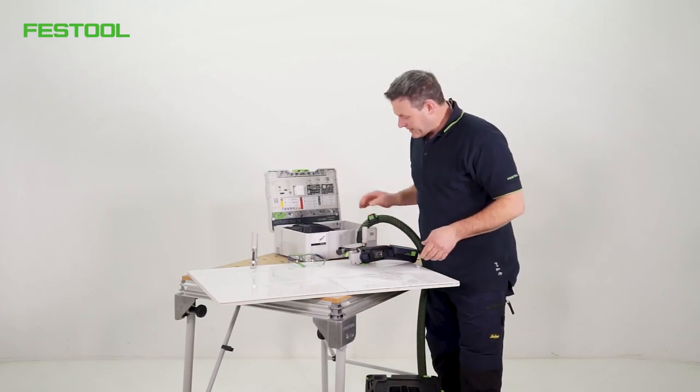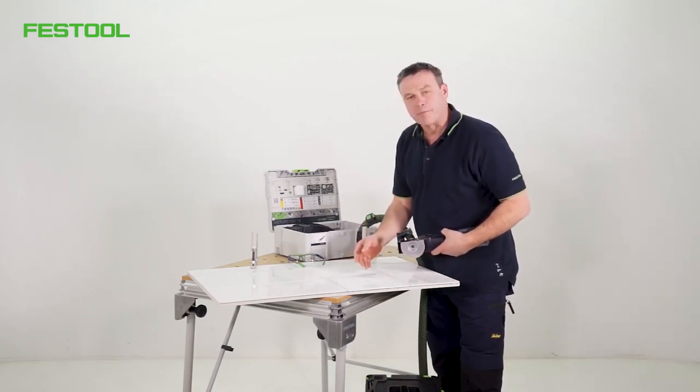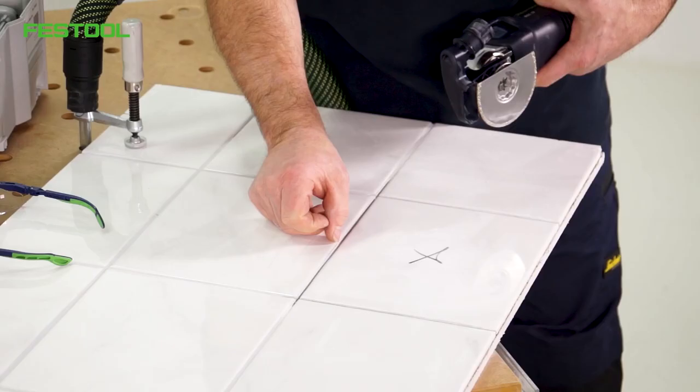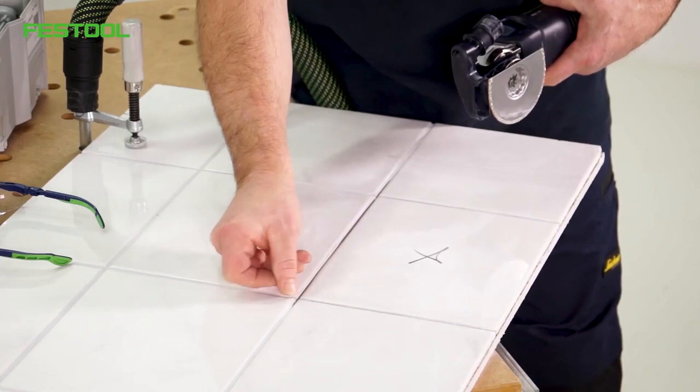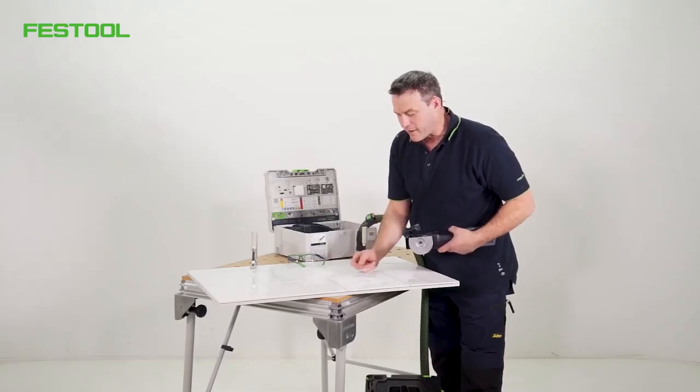I think you can see how we've achieved a significantly better result using the small dust extraction system. It means that I can see the joint better while I'm working. I can also see how the edge of the joint progresses. The floor tile would then be knocked out and replaced.